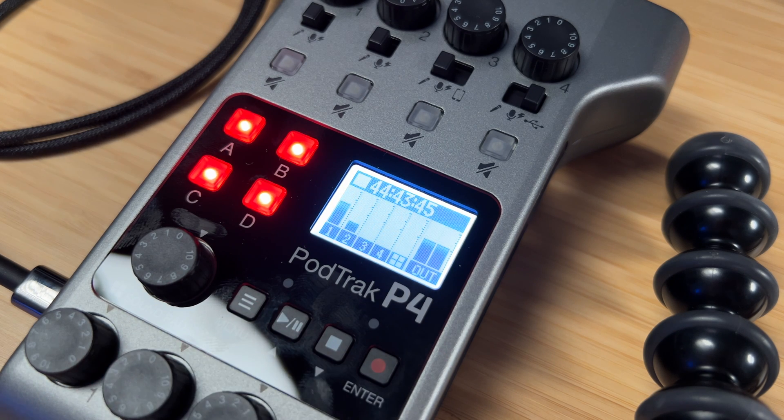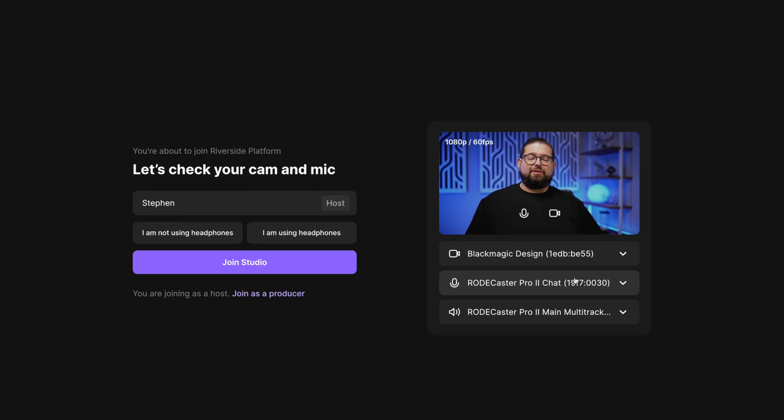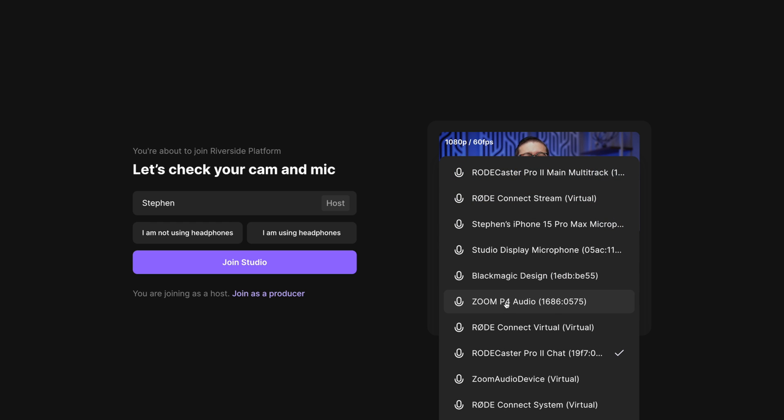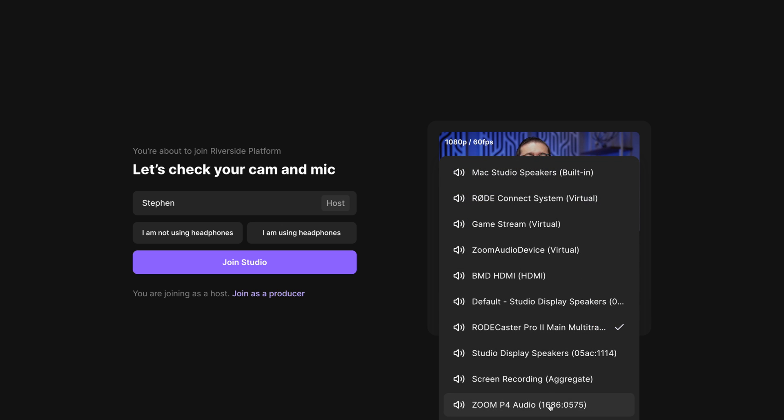I've logged into my Riverside account and I'm going to click Go to Studio to start recording. Here I can choose my camera, microphone, and speaker output. I've chosen my camera, and for microphone I'm going to choose Zoom P4 Audio. I'm also going to choose that for my audio out — Zoom P4 Audio is both the microphone and the speaker.